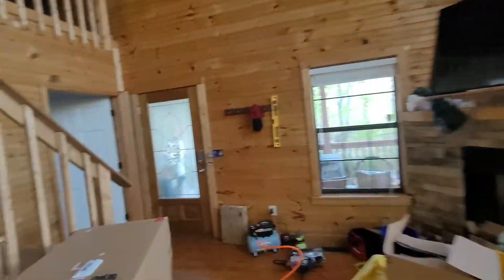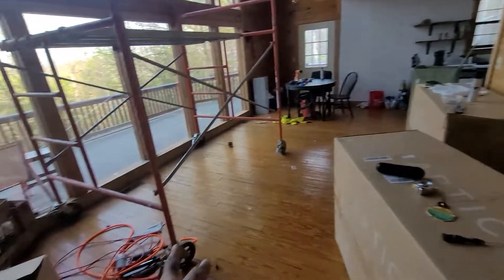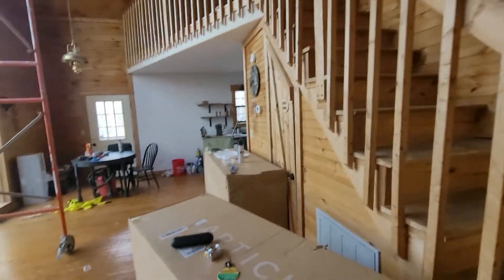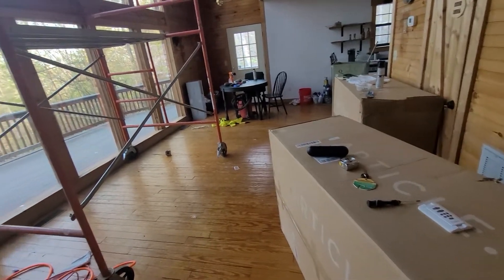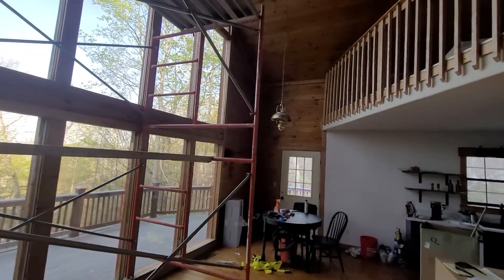These new boxes that arrived are a new couch for down here, because I got those other couches upstairs. Gotta build that, but that's after I get everything done.